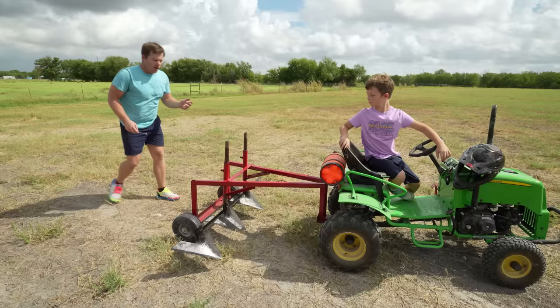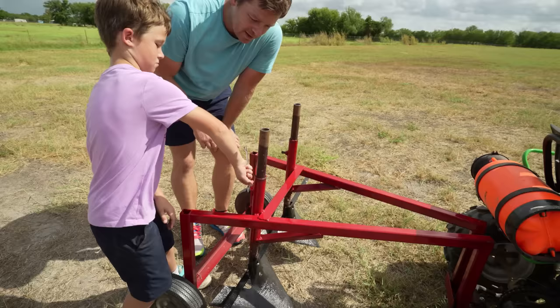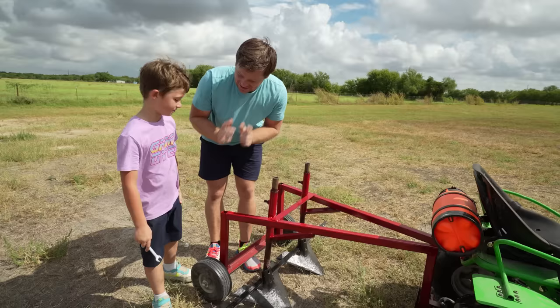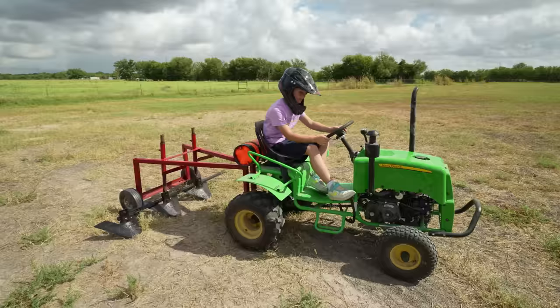Hudson, come here — I need your help. We're going to lower this plow into the dirt so we can start tearing it up. Loosen it — righty tighty, lefty loosey. It's about to fall, do it a little bit more. Now push the plow down. Good job! We have lowered the plow and it's ready to tear up dirt. Get on your tractor — let's see it go!